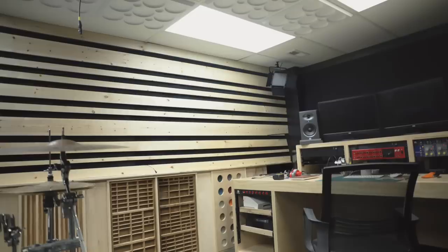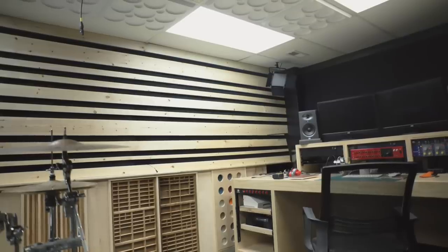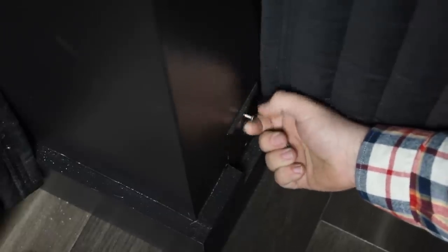Before I push the desk back, I need to run ethernet to this computer, which should be pretty easy since the router is right above this room. I have a drop ceiling and there's this corner which covers a drain line from upstairs, so it should be a straight shot. I also got lucky since there's a coax jack here that led to nowhere, so I just pulled that out.